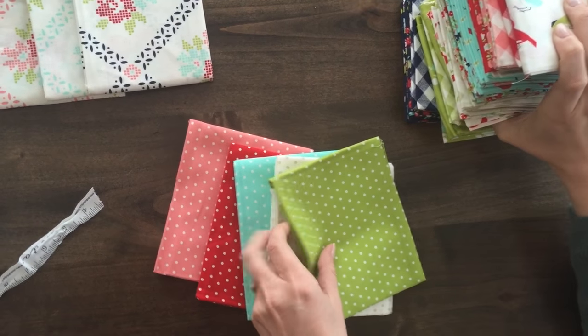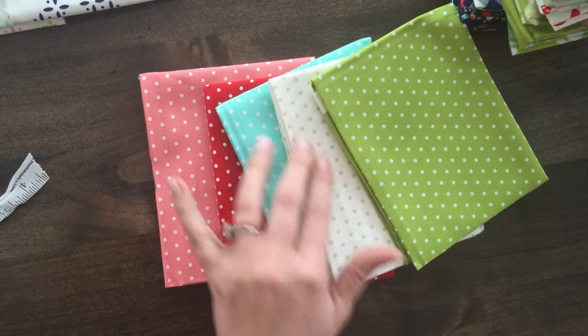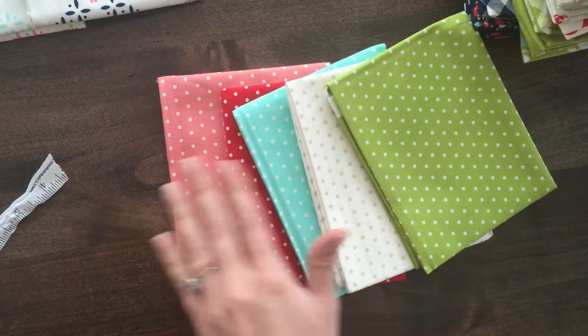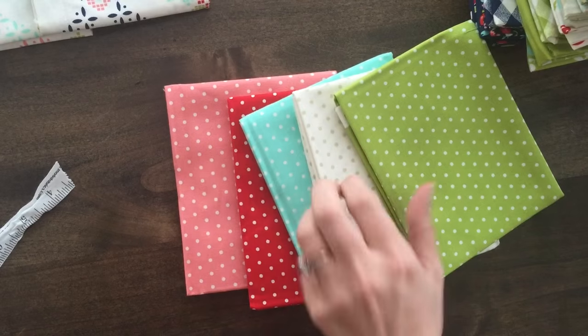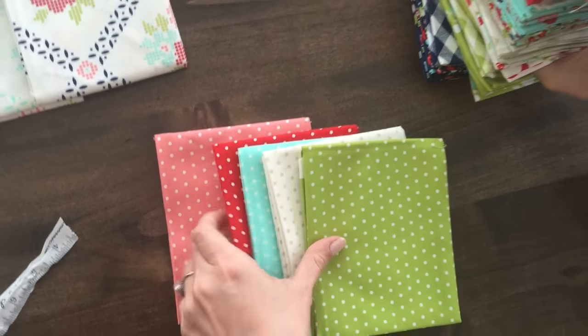The polka dots come in five colors: pink, red, aqua, a great basic with gray dots on off-white, and green. These are all just stash staples and I would recommend buying at least a yard of each if not more. These are fantastic.